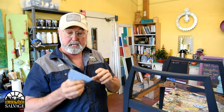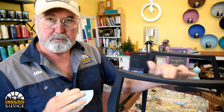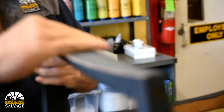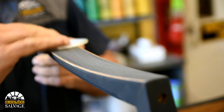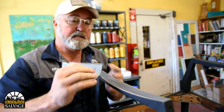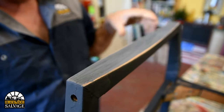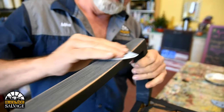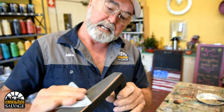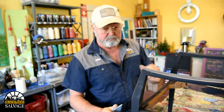I want a distressed look, so I'll take a 150 grit sandpaper and hit the edges, burn through some of this finish a little bit, and just start getting that worn look. You can do as much or as little as you want. If you want it to look natural, focus on areas that would have been wear spots — like on the arms — put a little more into it and take a little more paint off. There are no rules here, just do as much or as little as you want.